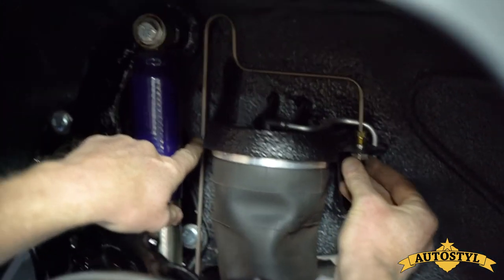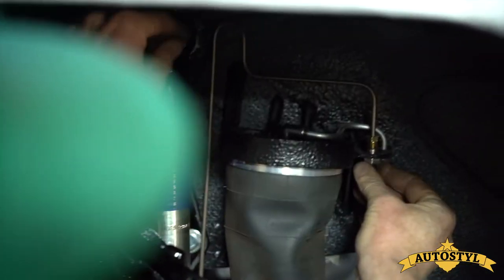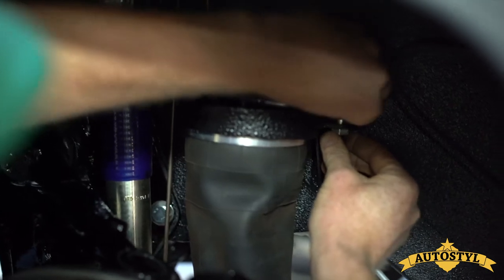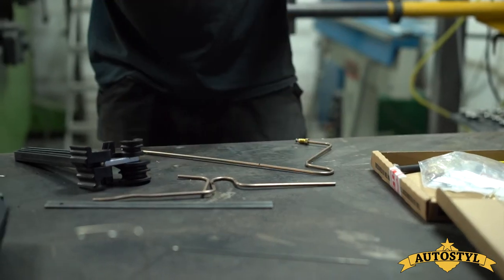We've got to go through that hole there in the back of the inner wheel arch. I'm just going to mark up where I want that bend to be. So now we've got our mark, which is where we want the outcoming leg to be.